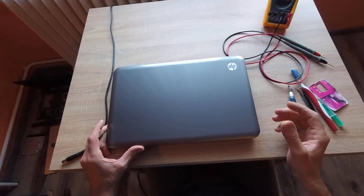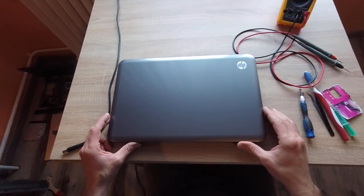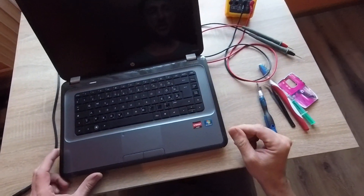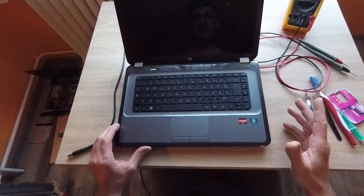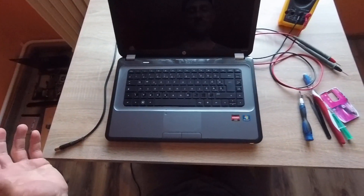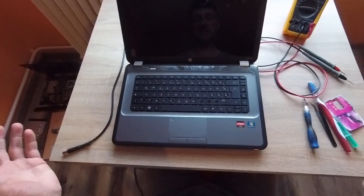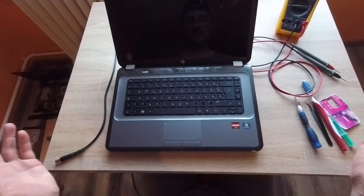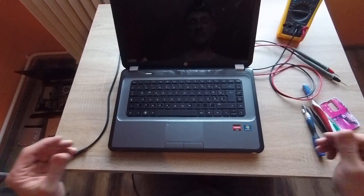Hello. Today I'm trying to fix this laptop — an HP G6. A couple of days ago this laptop worked fine, no problems. But today, this morning, nothing happens — black screen. I don't know what happened.